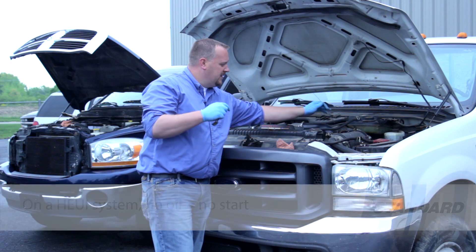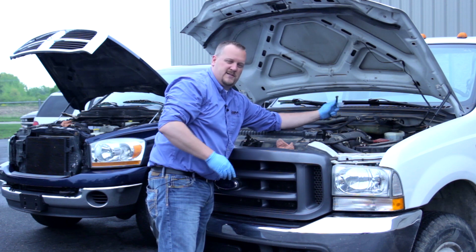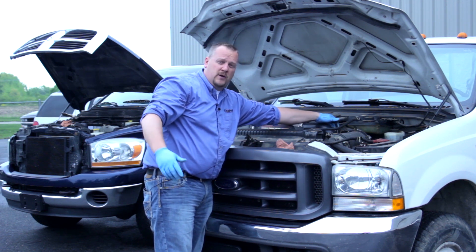With this truck, we need to have oil. This might be as simple as adding oil, getting the truck started up, then looking to see if we're burning it or if it's leaking.